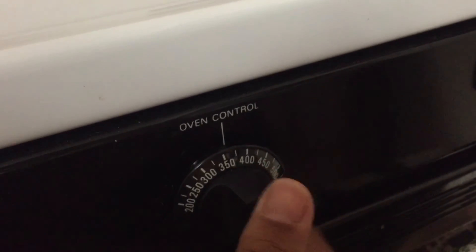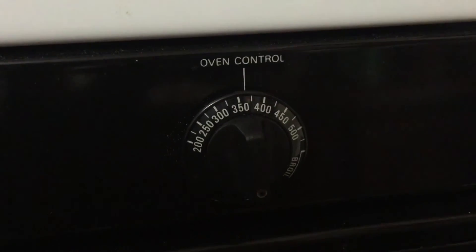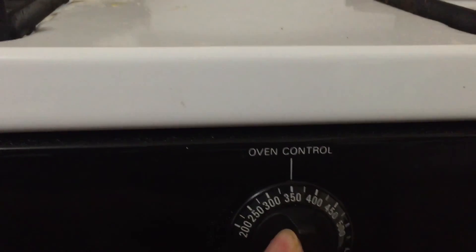Now we need to preheat the oven to 350 degrees Fahrenheit. There's some yellow stuff in there — but yeah, cool, 350 degrees. There we go.